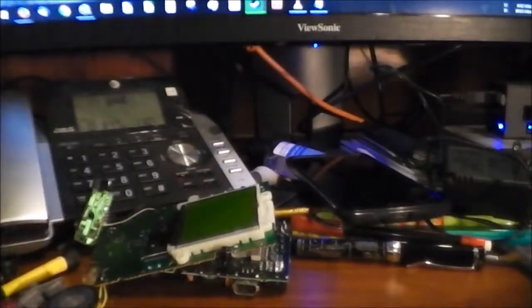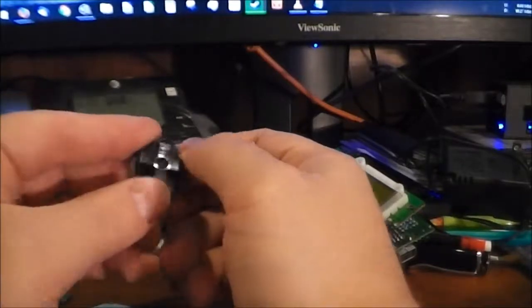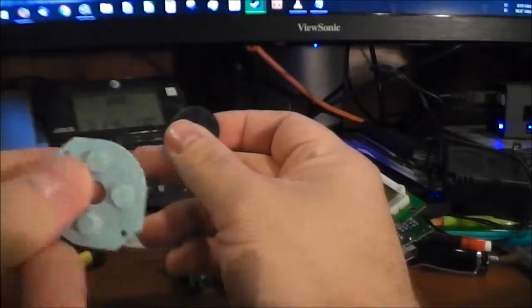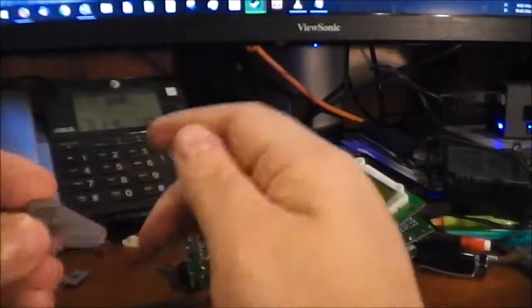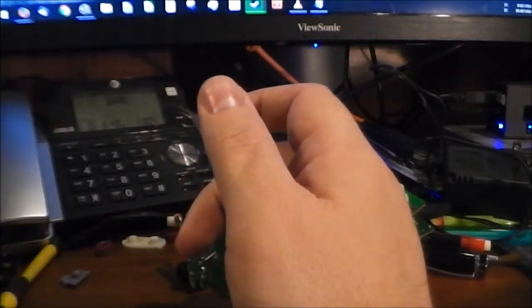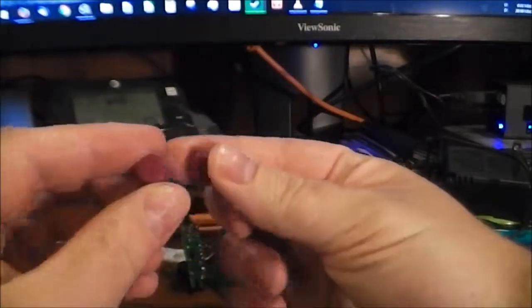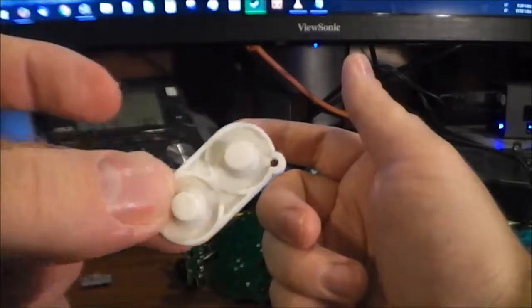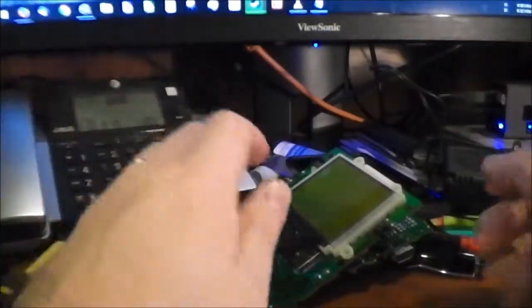That's pretty much it for the shell. As far as the interior components: here is the d-pad and the backing for the d-pad that allows it to interact with the hardware. We've got the start and select button attached to its backing, the A and B buttons with their backing, and the power switch.